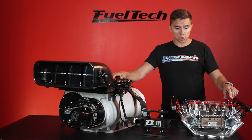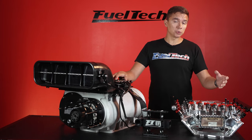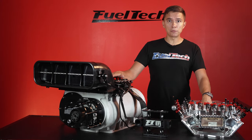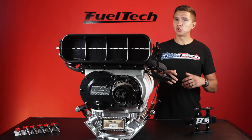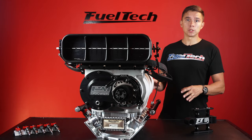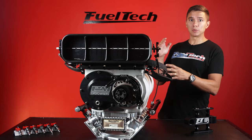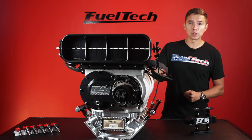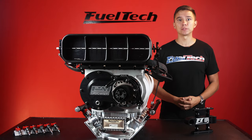You can also change the ratio between blower fuel volume and manifold fuel volume at any point in the run — on the two-step, down the track, wherever. Weather conditions change, and you can shift more fuel to the blower or more to the manifold depending on your combination. There's no crazy secret magic here, but there's a lot of detail. With the right tools, this setup can provide a lot of power. If you liked this video and want to know more, drop a comment and we'll dig deeper. Don't forget to like and subscribe to the FuelTech channel.